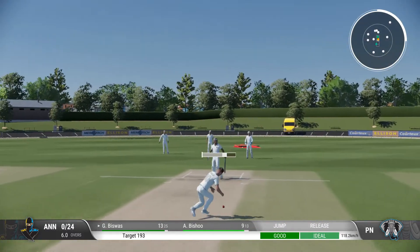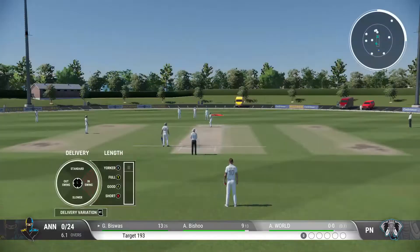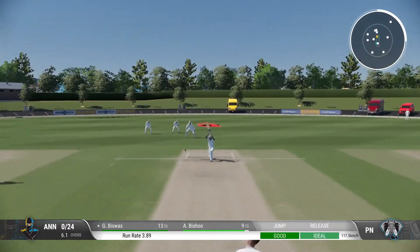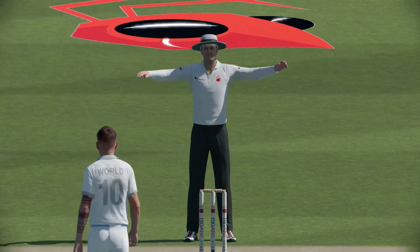Tricky, well played. That's a great take — needed a big stretch to prevent any runs.